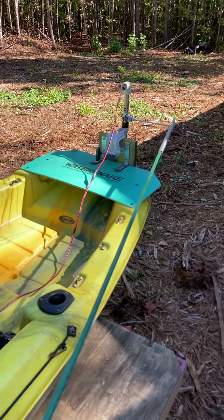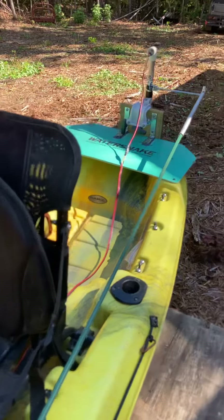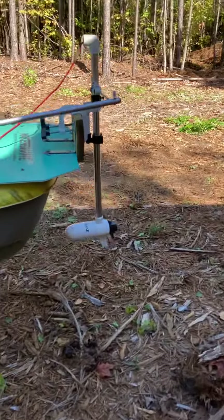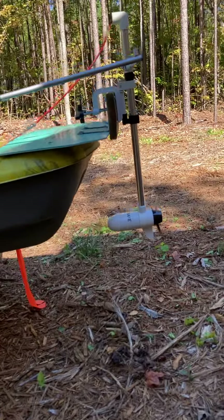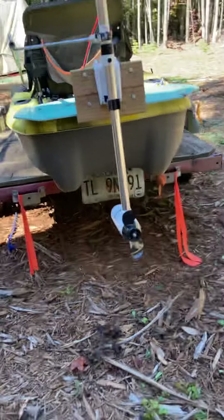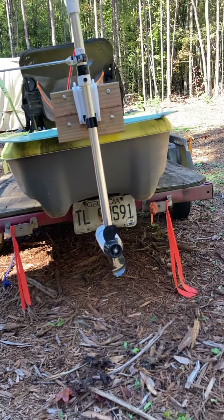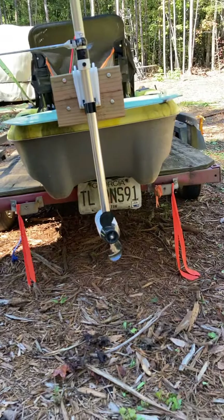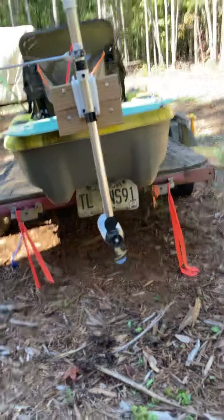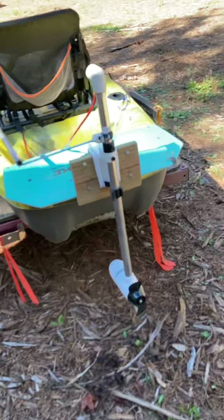I was going to make it so I could lift and lower it, but what I discovered is it sits almost flush to the bottom of the kayak because of the tunnel hull design. I've got it set just below that tunnel, so you can almost run with the motor in water as shallow as you can without the motor dragging. That makes it super simple.